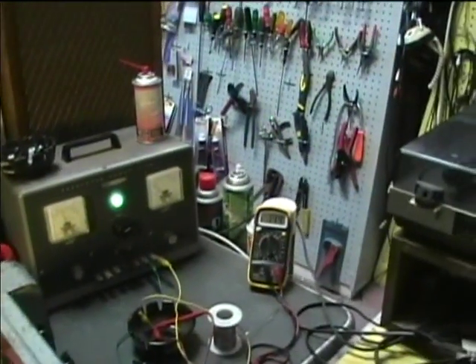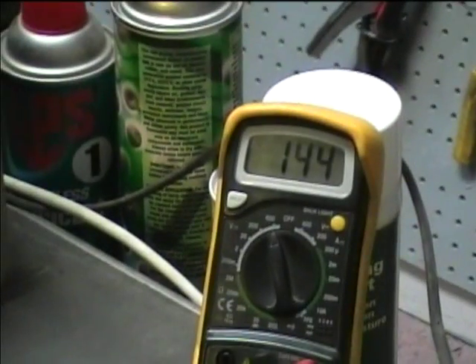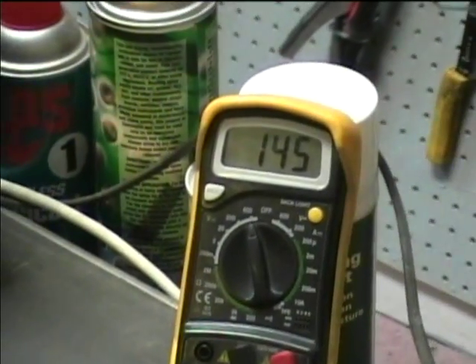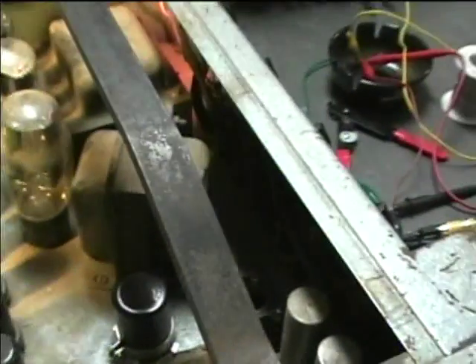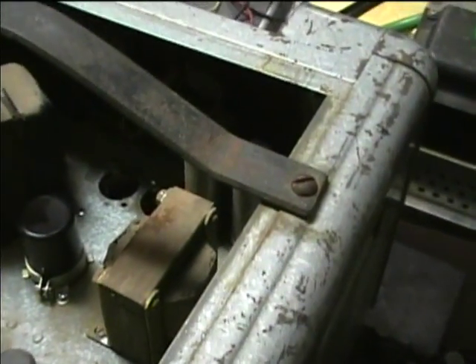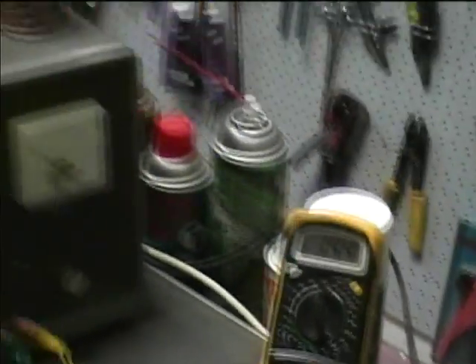I did a little more experimenting and found that if the voltage is reduced, the noise goes away and it still has good sound. But I'm not going to rely on that as a solution. I think I can get a Hammond transformer to replace this one. If there's arcing or something in there, it could lead to more trouble if just left alone. The 6F6 plate voltage is now at 144 volts and there's no noise.